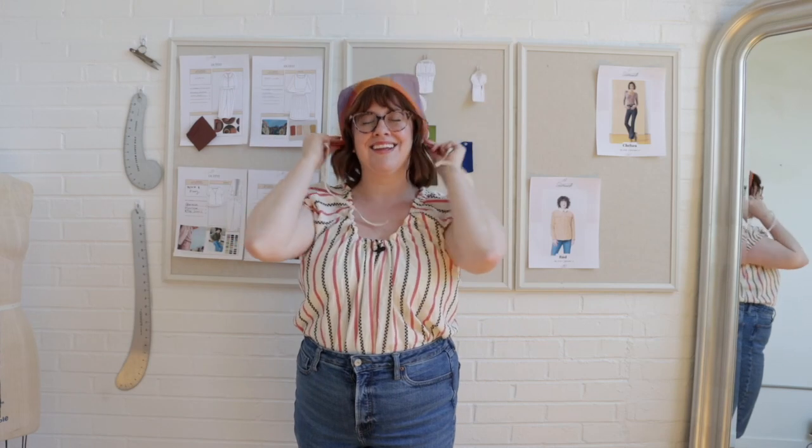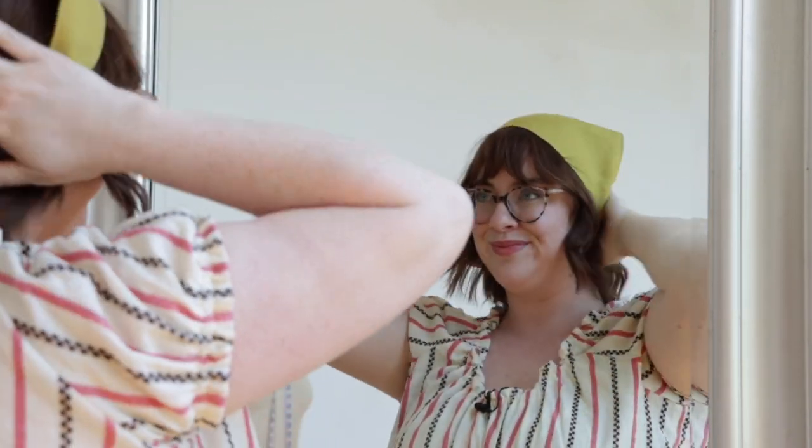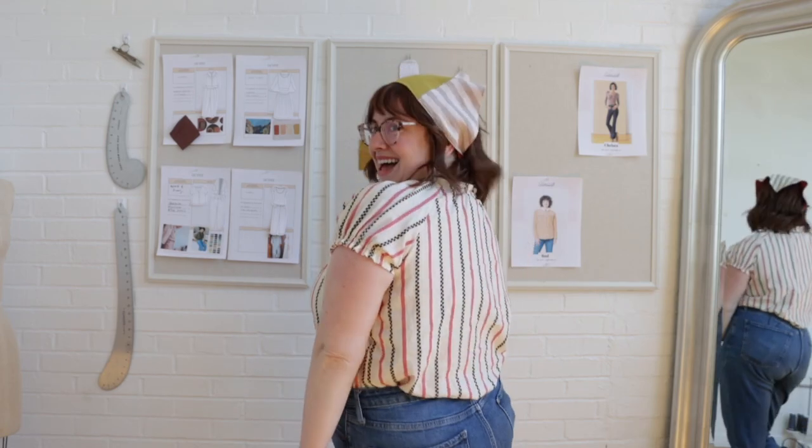I want to show you my favorite pattern-free sewing project. Now if you were around during the late 90s or the early aughts, you might remember this little hair accessory, and if I'm being totally honest, I've been waiting for it to come back around into the trend cycle. So my final question for you is: are you ready to unlock your inner Lizzie McGuire? If so, let's make a bandana.